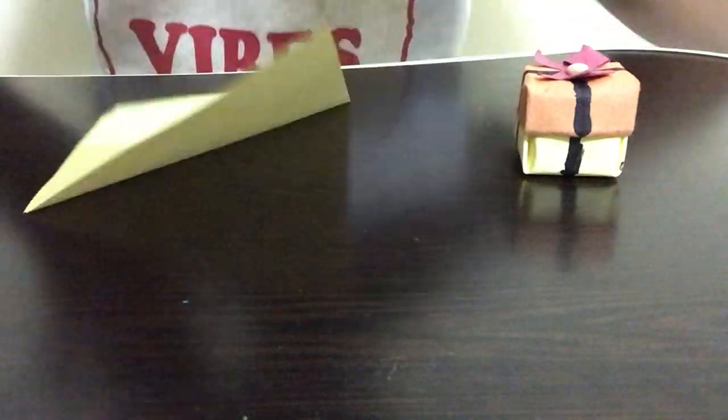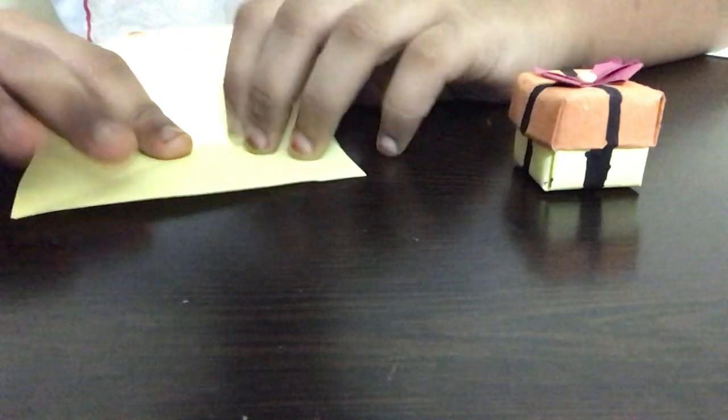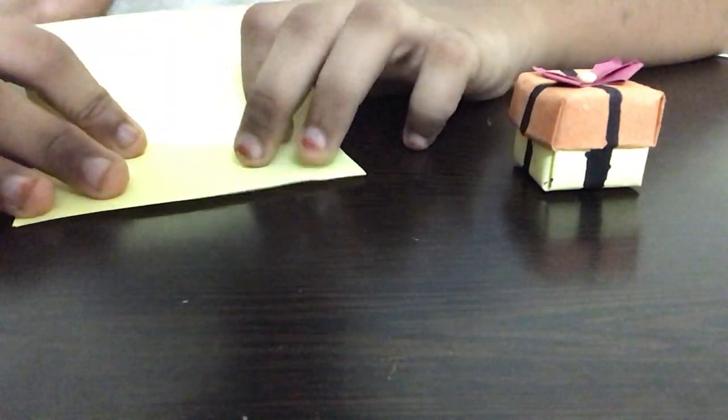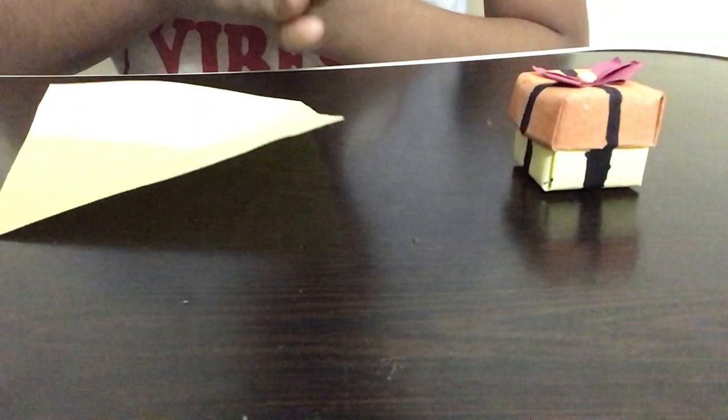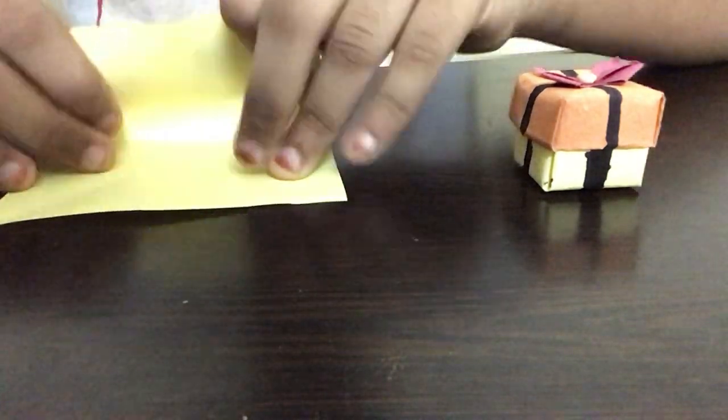For this one, first we're going to take a square piece of paper in yellow color. I'm going to be taking yellow, orange, and red. If you guys want you can take Christmas colors such as red and green. I just thought this would be a really good color matching. You guys can take any piece of paper you like — it's not compulsory to use this for Christmas; you can use it for different festivals and choose color combinations accordingly.